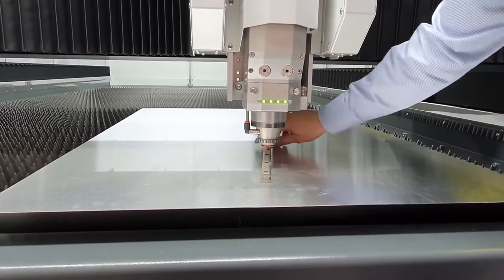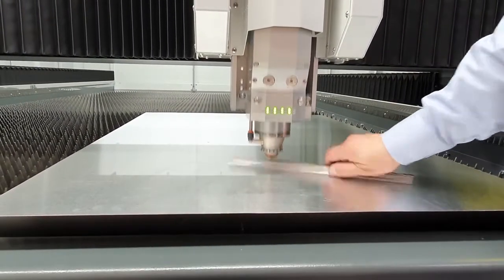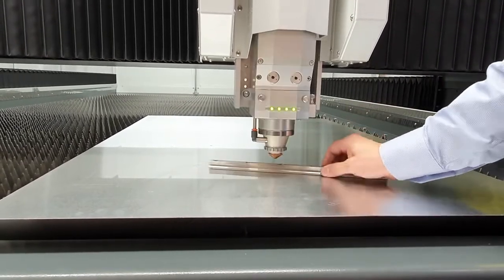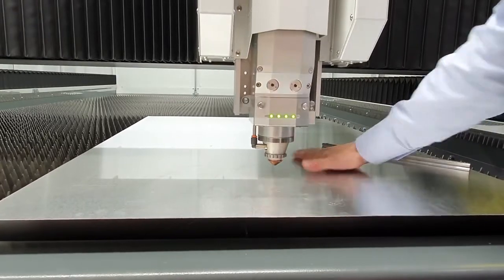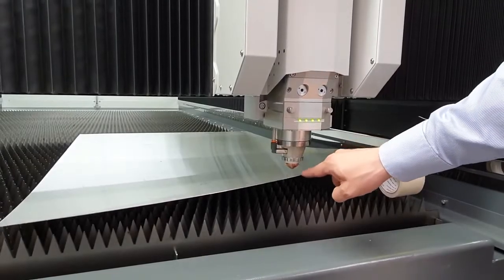After years of development, Kimla has achieved one of the most advanced anti-collision systems available for fiber lasers on the market today. That is why Kimla has designed a new generation height measurement unit. This system is capable of faster reactions and the precise adjustment of the head position.